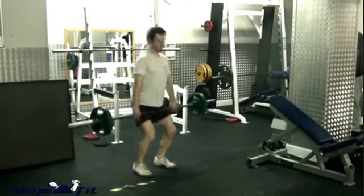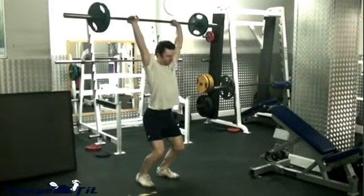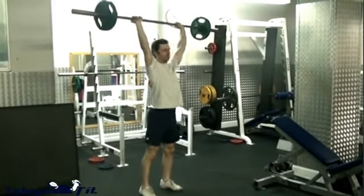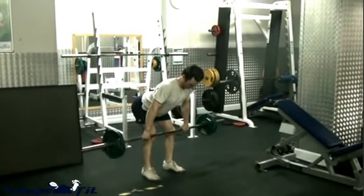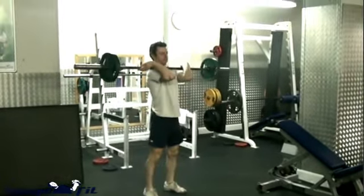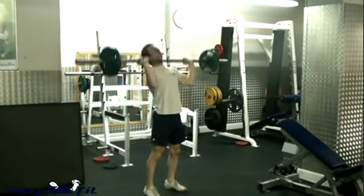I need to make two points. First, people with back issues and people who are not able to recruit their core muscles properly should be aware that this might not be the best exercise for them. Second, if you don't pay enough attention to your diet and recovery, that exercise will not benefit you much.